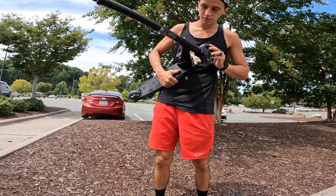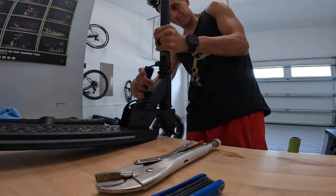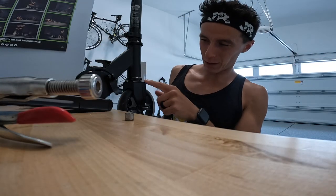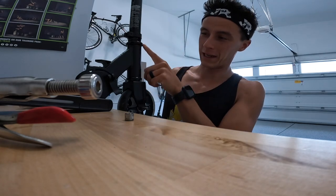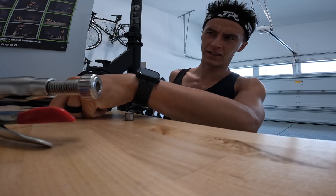It doesn't bar spin — are you serious? What the hell, that changes the entire video. This stupid thing won't bar spin because there's a cable that runs from the handlebars through the neck of the scooter to power the lights in the bottom of the deck.